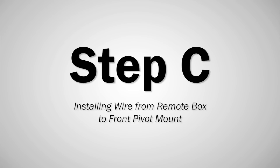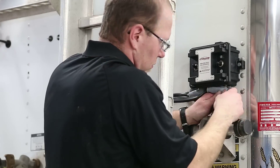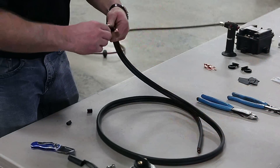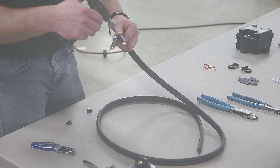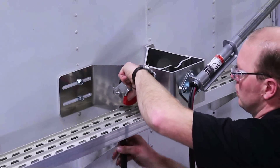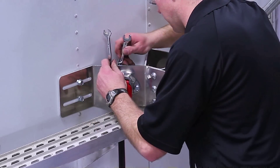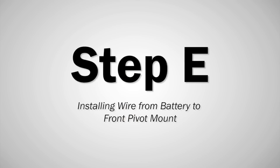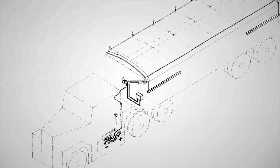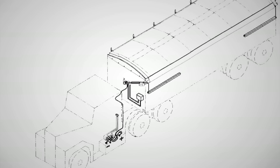Step C. Route a wire from the remote box to the front pivot mount. Cut off excess and prepare both ends with terminals. Step D. Attach prepared wire. Insert the provided dual pole connector socket to the front pivot mount. Step E. Route tractor wiring kit from battery to front pivot mount. Connect wires to the battery and hook up the dual pole connector.